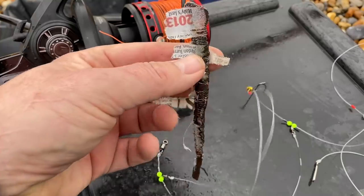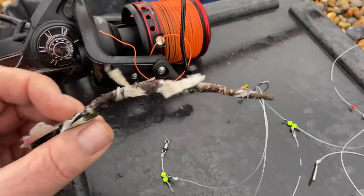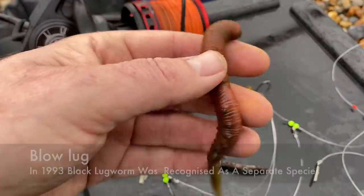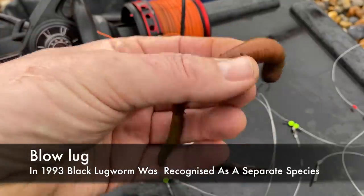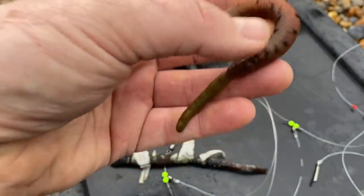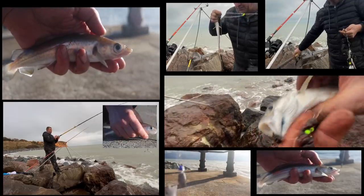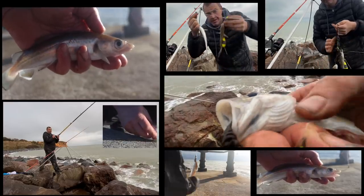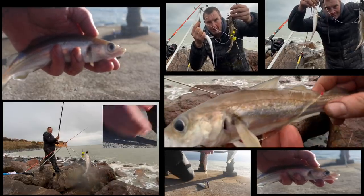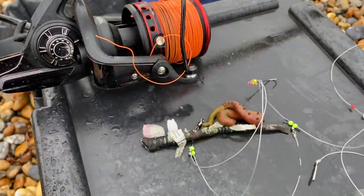Mixture of baits then — a frozen lug with the newspaper attached, and I've also got some live juicy ones as well. I don't really want to waste these fresh ones on the whiting, so we're going to mix it up a little bit. We'll put some worm on the three hook flappers, maybe tip that with a bit of squid today.